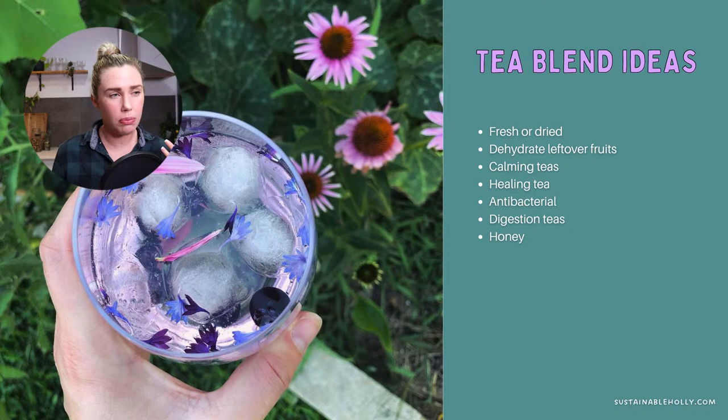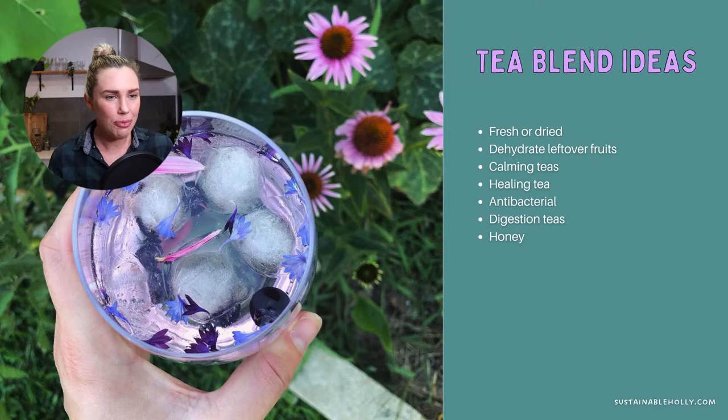There are also digestion teas — mint is really good for that. It's pretty exciting once you start diving into all the different qualities these herbs have. I always suggest that every time you plant something new in the garden, do a bit of a plant profile on it — find out what parts are edible, what it's good for, and how to use it. In my membership I do a monthly plant profile, basically building an encyclopedia of what's in the garden and how to use it.